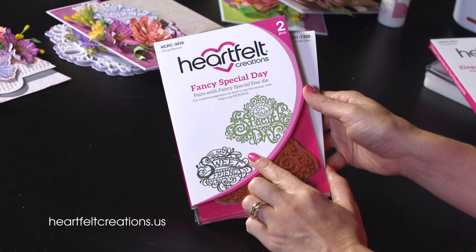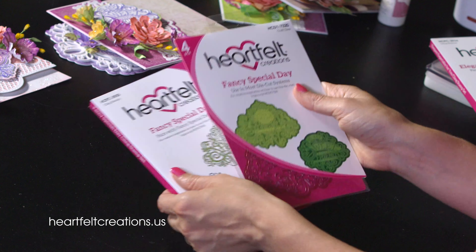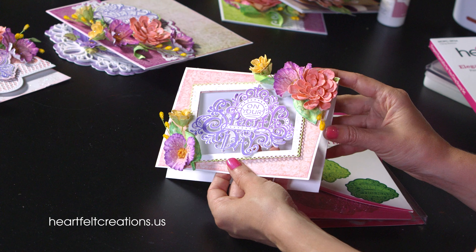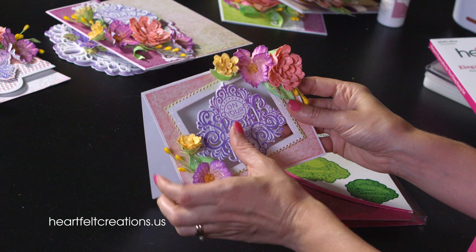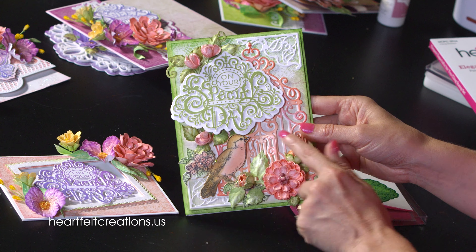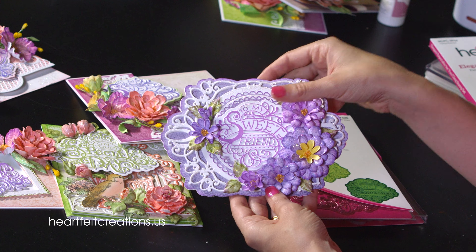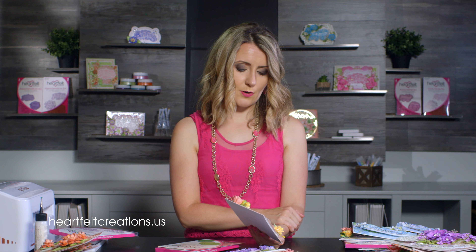There's one more stamp and die set in this collection: the Fancy Special Day Stamp and Die Set. One sentiment says To My Sweet Friend and the other says On Your Special Day. It works just like the first one I showed you. One fun technique you can do with any of these sentiments is to cut an opening into your card base and layer the sentiment in the center — layered multiple times so it becomes very sturdy and thick like an embellishment. Here's one using a birdcage background, one that says To My Sweet Friend, one with a beautiful shaped card background, and the Just For You — so many different ways to create with these sentiments.